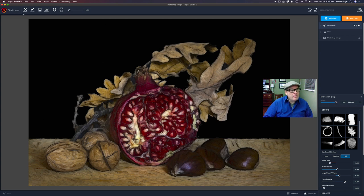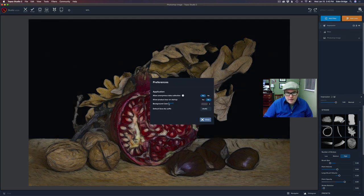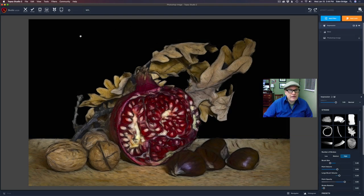Before I go to the next filter, I wanted to show you — you might notice that my canvas is a different color. You can come up here to File and go under Topaz Studio Preferences. You can come here to Background Color, reset it to the original, or change it to any color that you'd like. I have black in this background here and I wanted to keep it separate from the canvas — it just helps.